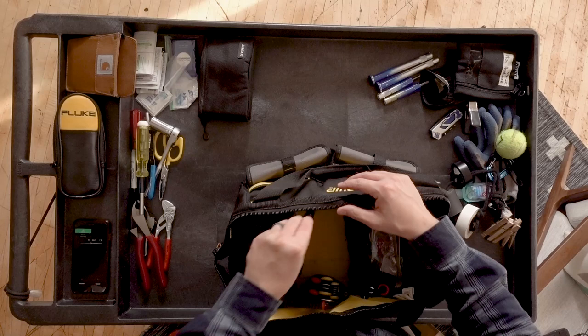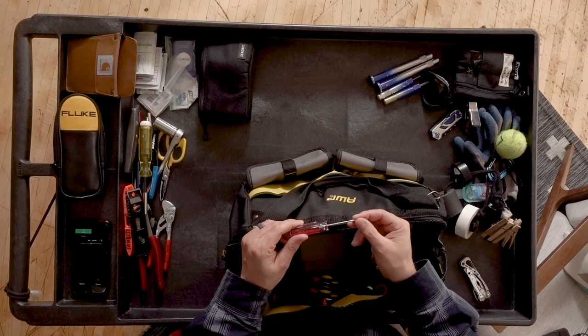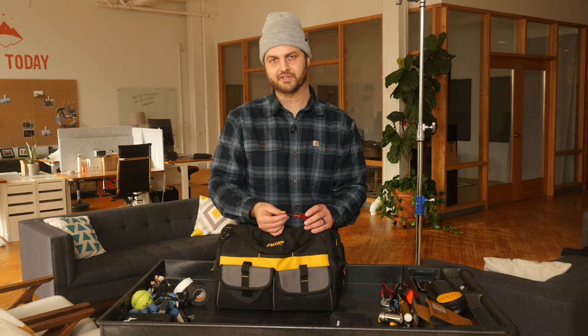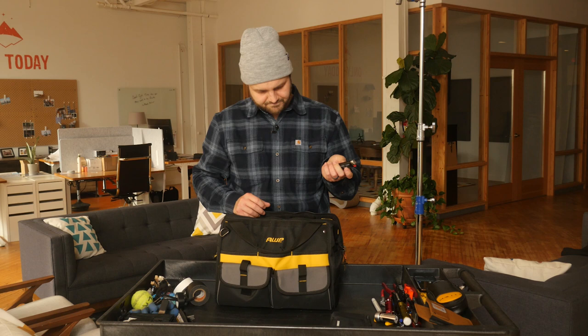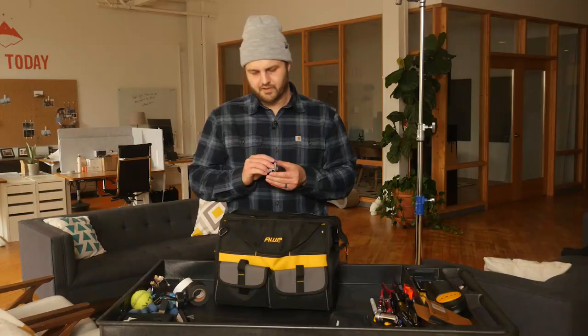A tiny screwdriver that fits really well — the older-style light mat connectors that are always coming loose. A little pen flashlight. Another cheapo spare flashlight. A lighter. A little multi-screwdriver that has a number of tiny, almost eyeglass-size bits. A few triple-A batteries.